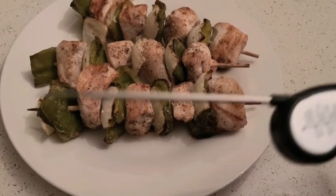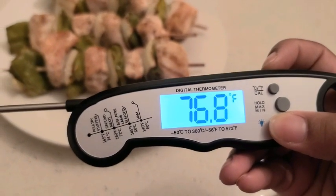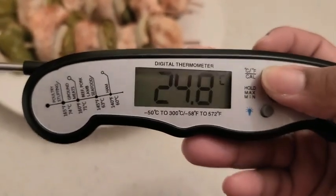One of the cool things I like so far is that the actual screen has an LED light, so it lights up especially if you're in dark situations. It also allows you to look at the temperature in Fahrenheit and also Celsius.